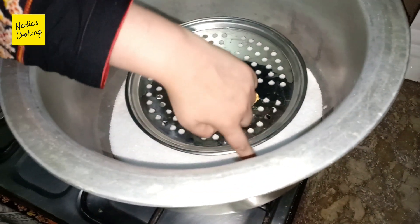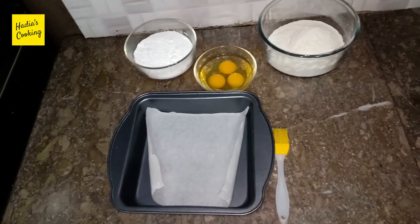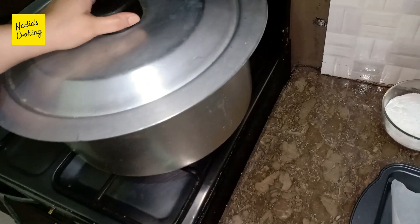First of all, I have made this cake. I have put it in a pan and placed it on a stand. We will put it in to preheat. I have covered it like this.